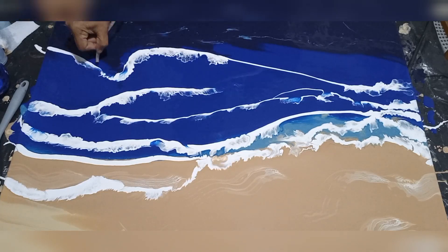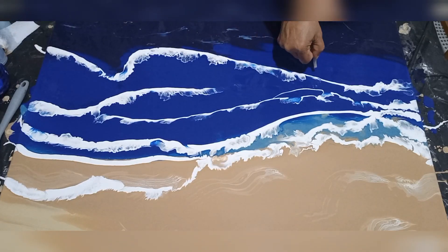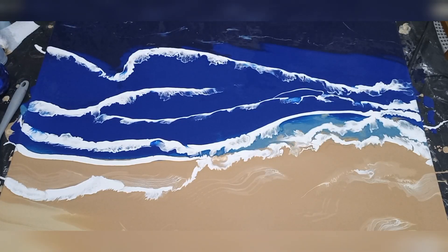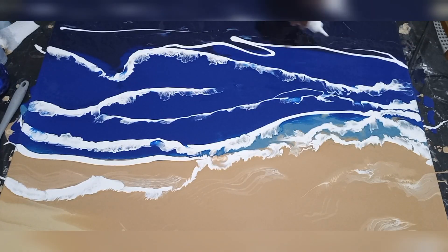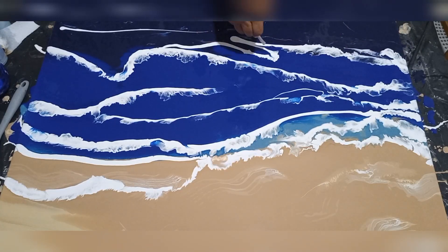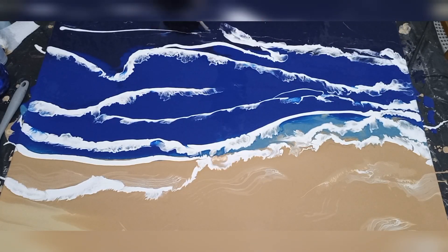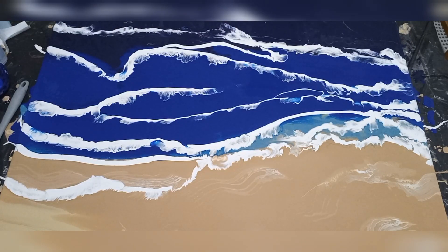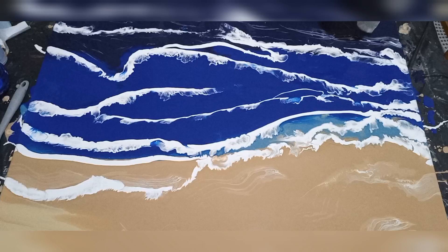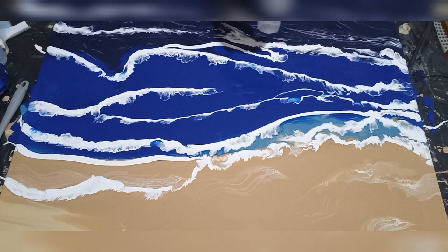I would lay down a row or line of white acrylic paint and then I'm using silicone tubing — it's aquarium tubing that you would use in a fish tank, you can get it at a pet store. I'm using the aquarium tubing just to blow on that white and spread it over the color to give an indication of a wave or some foamy froth.